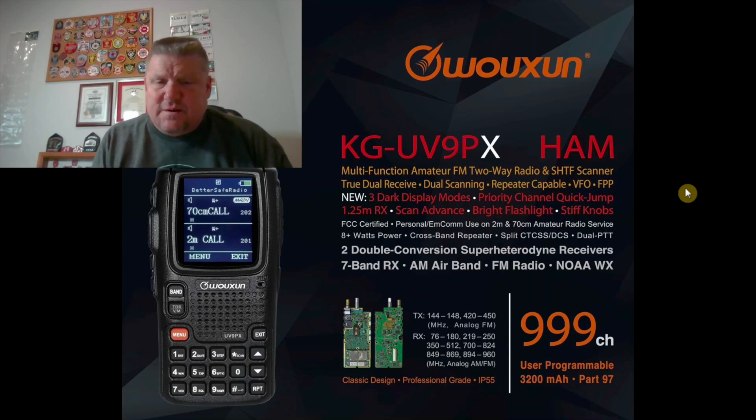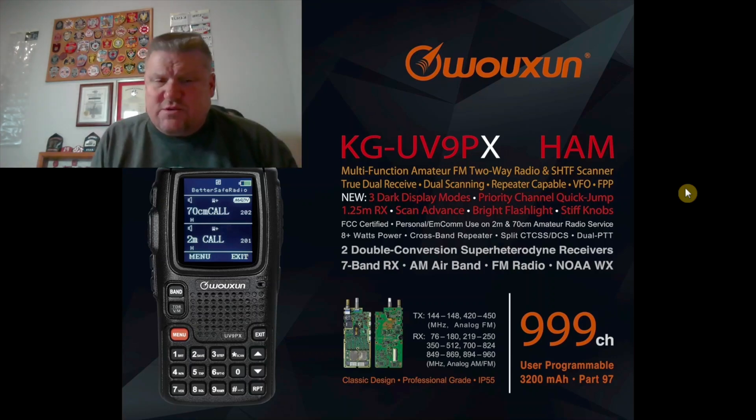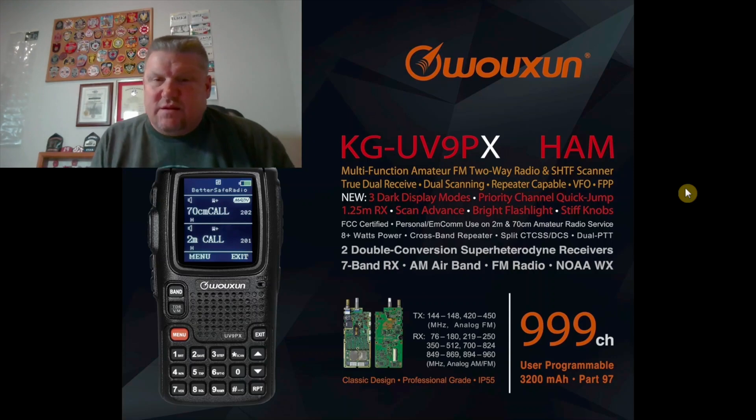It receives seven different bands. You can receive the AM air band, regular FM stereo, the NOAA weather channels, the 220 megahertz or 1.25 meter band, and it has some capabilities in the 800 and 900 megahertz spectrum — though they don't allow cell phone monitoring. For transmitting, it covers ham radio frequencies: VHF 144 to 148 and UHF 420 to about 450. It is a very, very good receive radio.